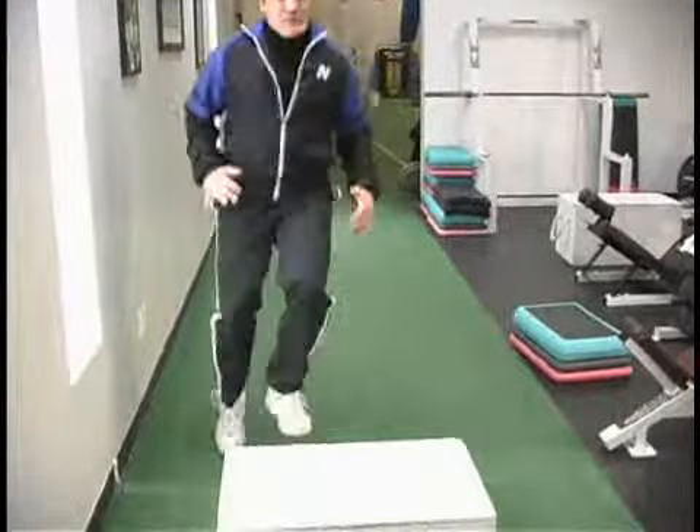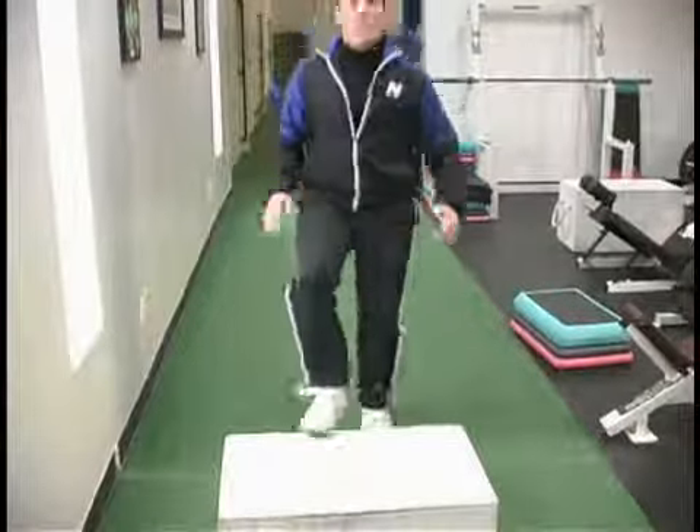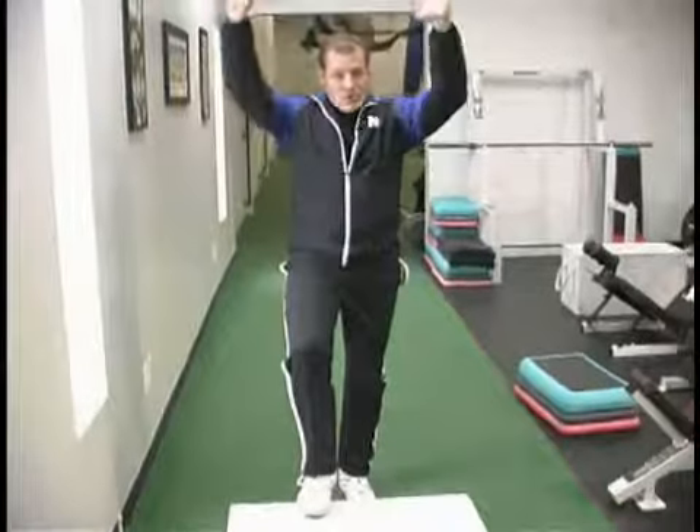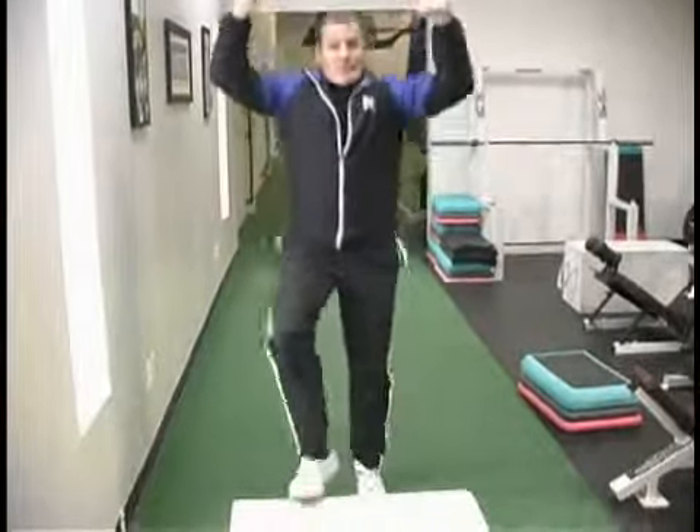If we want to, we can move side to side, or even go all the way around the box to make this a little more dynamic. If you really want to make this tough, you can put your arms overhead — that makes the heart work a little bit more and makes it a lot more dynamic.